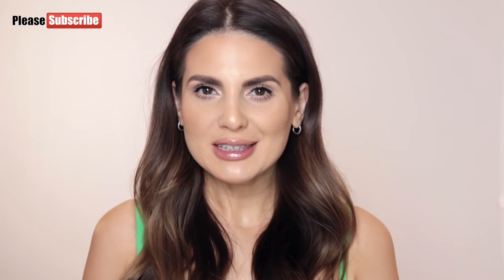Hi everybody, I'm Andre Ali and in today's video I'm going to show you how to make your eyes look bigger with makeup in just six steps. Before I get started, don't forget to press that subscribe button so you will be notified every time I post a new video. Step number one: conceal and correct.